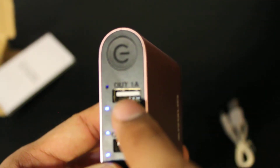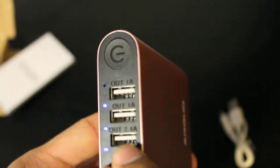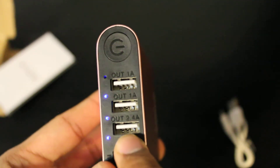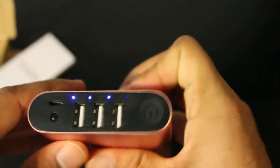The top two USB output ports are each 1 amp, and the bottom one is 2.4 amps. If you charge your device with the bottom port, it'll charge a lot faster. That's something I really like about this power bank.